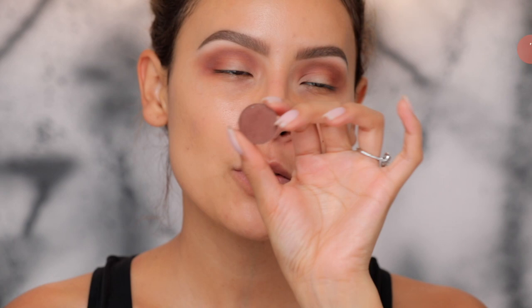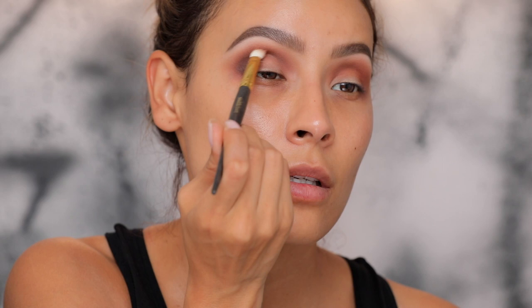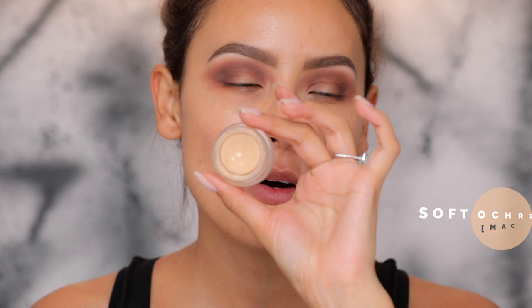Next we're picking up Fudge by ABH — just a dark, rich brown. I'm going to use a Smith 230 brush and start applying it on the outer part of the eye, then take a little bit of Fudge into the crease as well. I'm hitting it with some buffing motions so that it all diffuses, and then dragging the eyeshadow slightly outwards.